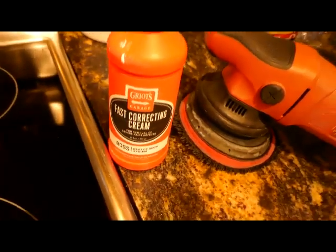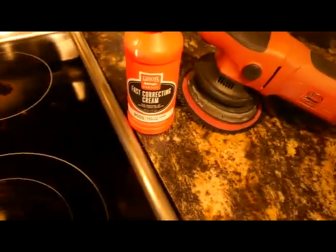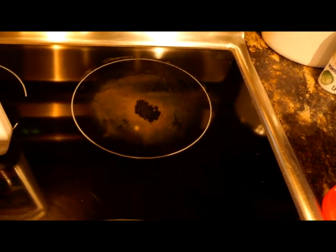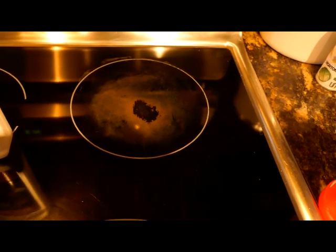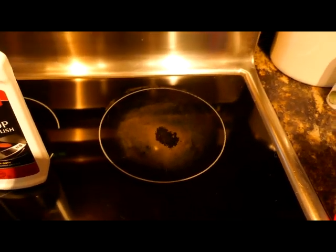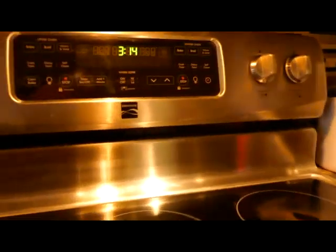There are different variations of this cream. There's a perfecting version if the scratches are very minor, and this one for the more severe. I used the severe one and it took it right out. It doesn't come out immediately — it took about 10 to 15 minutes of oscillating the buffer to make it work.